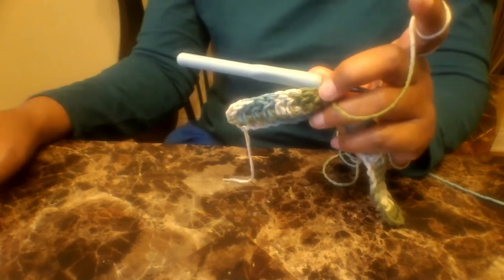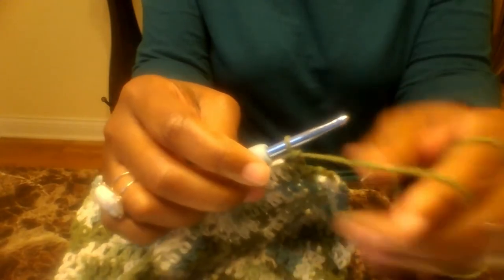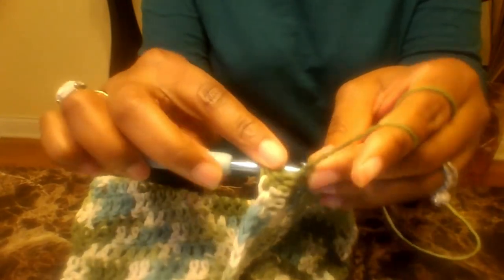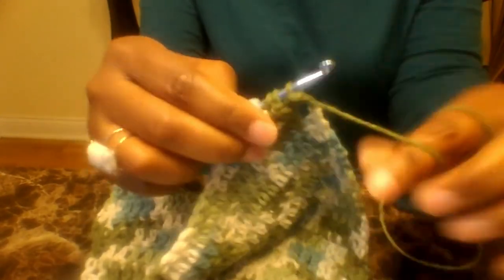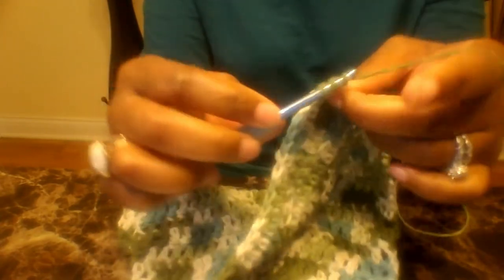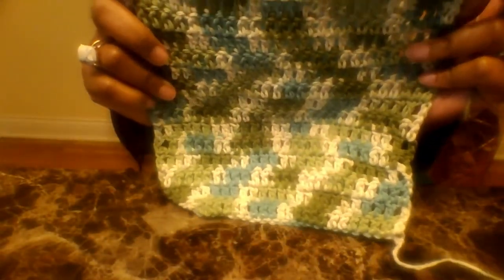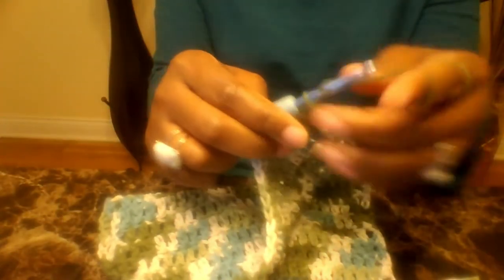I am back coming up to my last stitch, so I'm going to put a double crochet into that last stitch. This is how your towel should be looking so far. That's a great towel if you left it just like that as a face towel, but we're going to put a little decoration onto this towel.